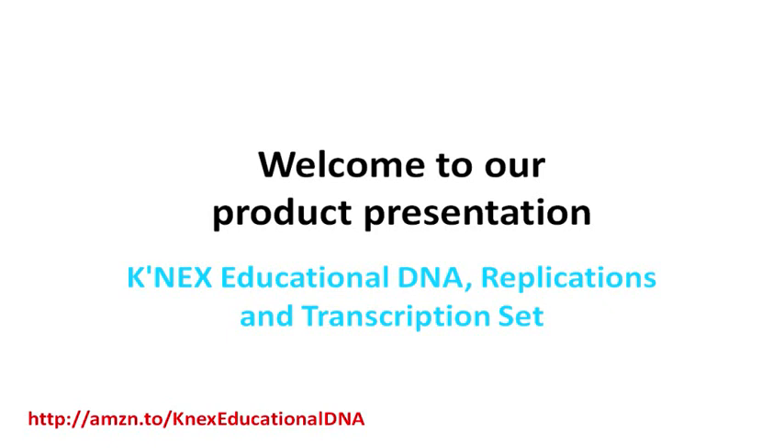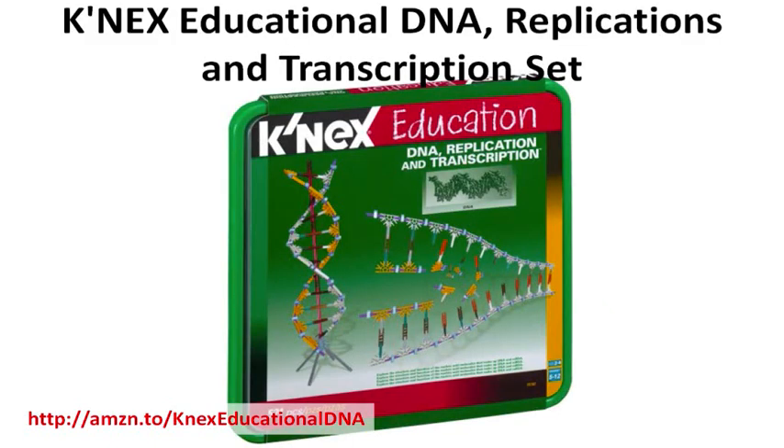Welcome to our product presentation of the CaneX Educational DNA Replication and Transcription Set. If you're looking for educational DNA material for your students or your children, keep watching this video. CaneX kits inspire young minds and satisfy kids' curiosity on how to build simple creations.